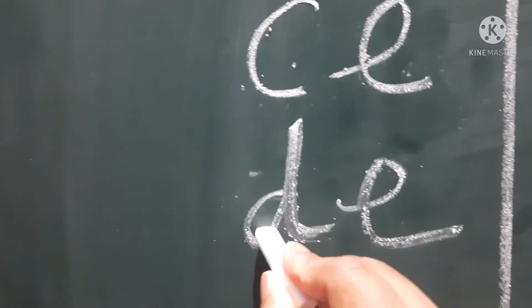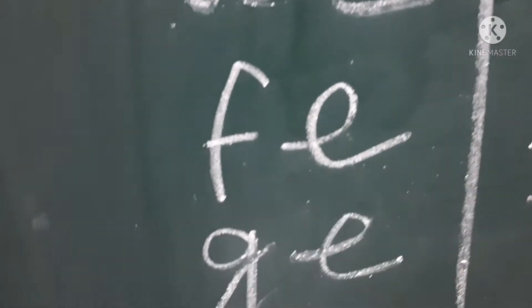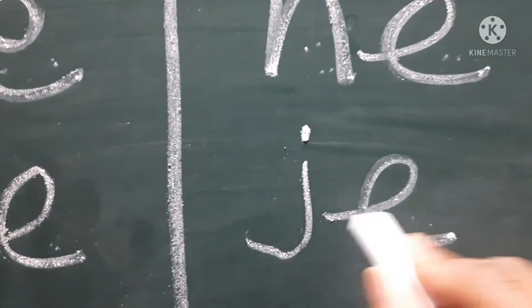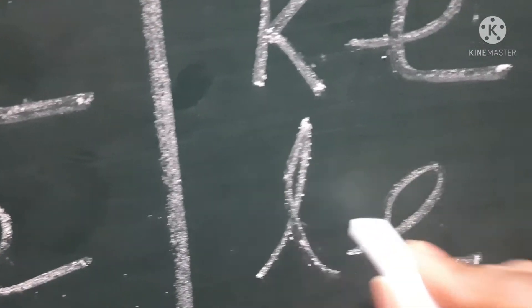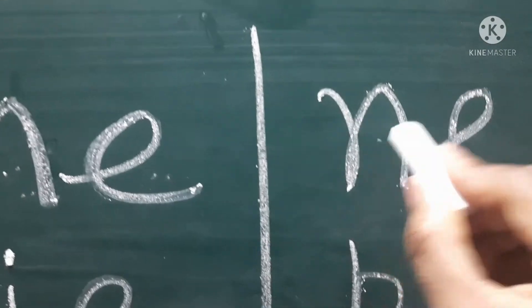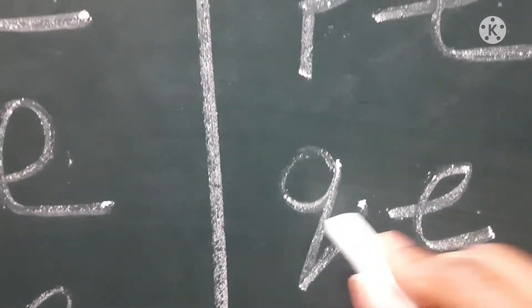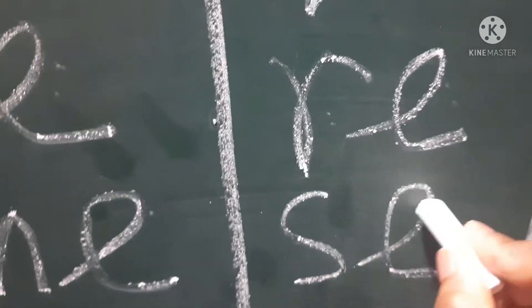This is B-E, K-E, D-E, F-E, G-E, H-E, J-E, K-E... V-E, S-E, C.